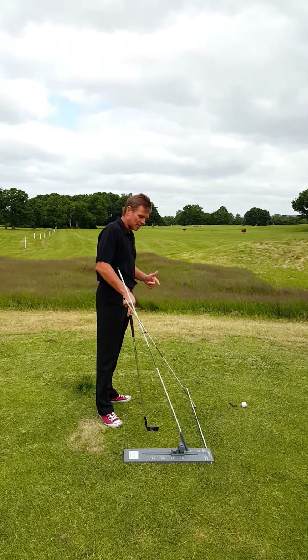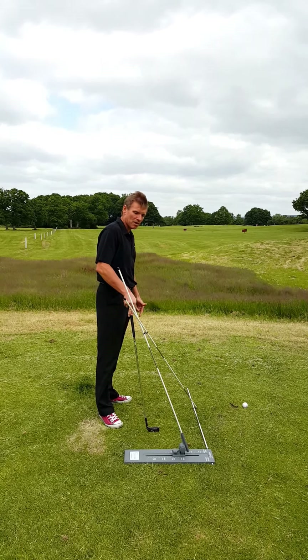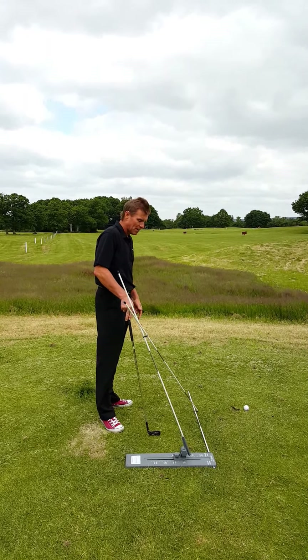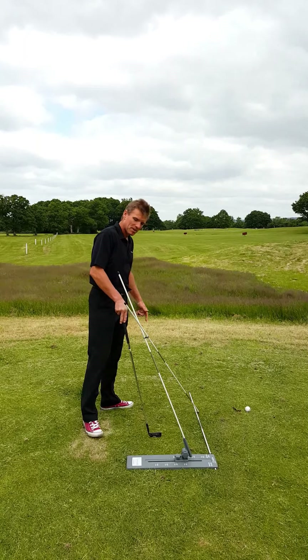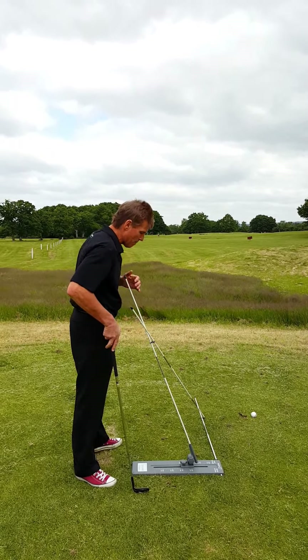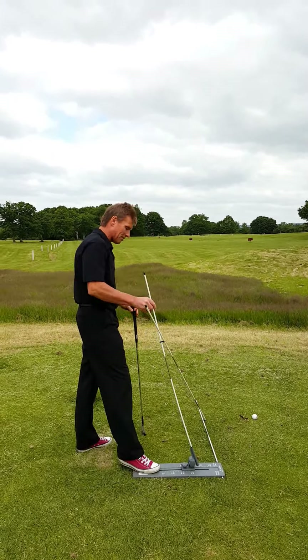What Swing Check does is it guides the golfer's club to the correct top of the back swing position, going through all the correct on-plane positions en route. Configuring Swing Check is easy. First of all, you've got height settings on the base here to set the plane angle. This is adaptable — it moves up and down so you can set the correct shaft plane.